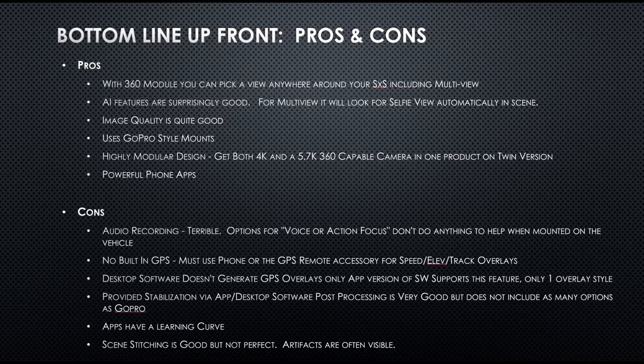The pros: with the 360 module you can literally look anywhere around your vehicle including multi-view. You can be looking at yourself and looking forward at the same time in split views. You can pick out rocks as you go by them, look at your front wheel, pan over to a mountain, or your buddy in another side-by-side. The AI features are really good — you can click multi-view mode in the app and have it generate a selfie self-view, which is kind of cool.